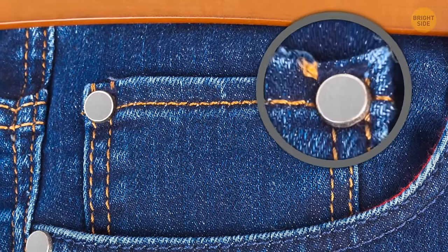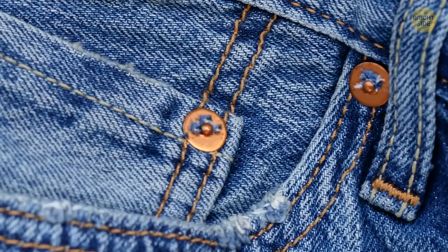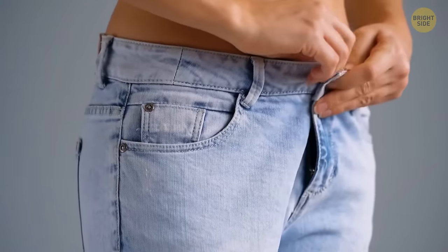Metal buttons on jeans, also known as rivets, helped make the pockets more durable when miners would fill them with heavy tools. They're still helpful today — rivets strengthen the seams and make your jeans last longer.